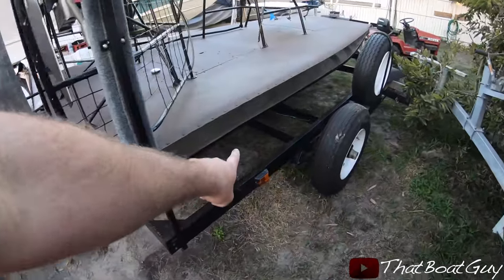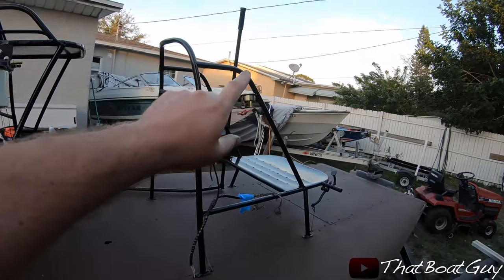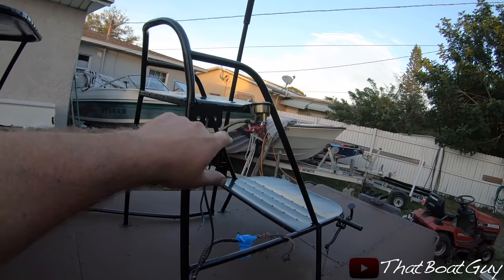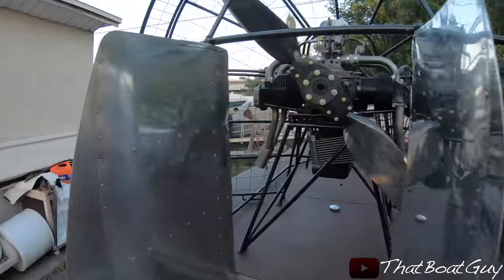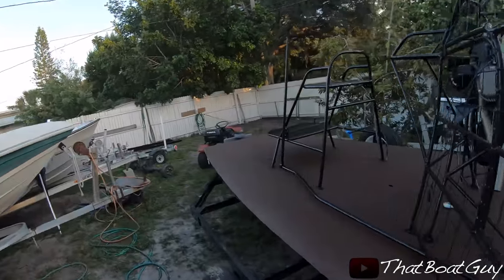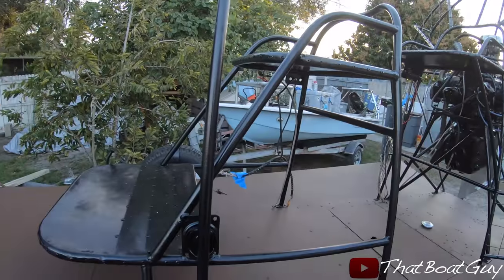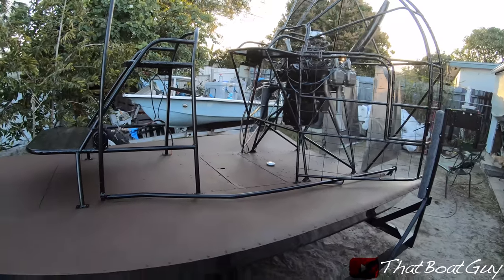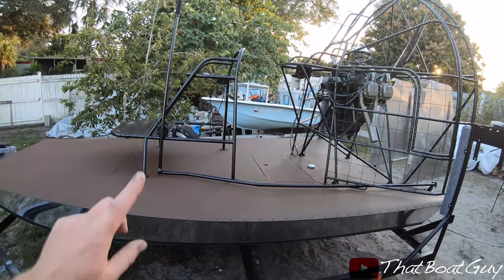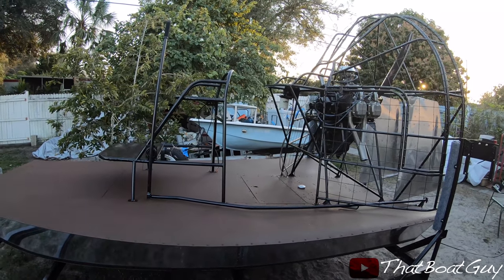Both rudders are done. I still have to do the back and the side. I also have a new oil pressure gauge on, and I put a grip on the steering stick that moves the rotors — a brand new grip I bought. The day is coming to an end so I'm going to call it a day, and tomorrow I'll tackle the other side of the airboat polishing.